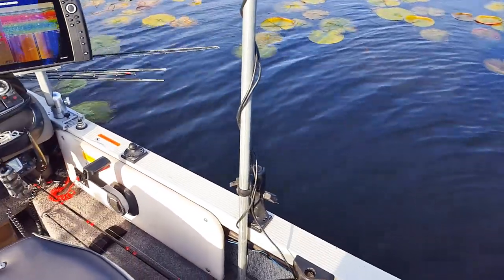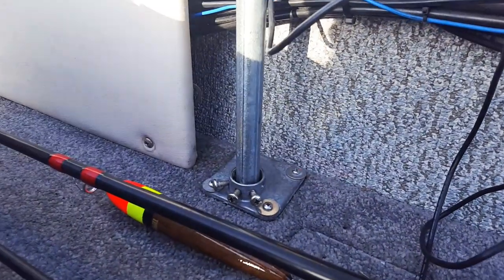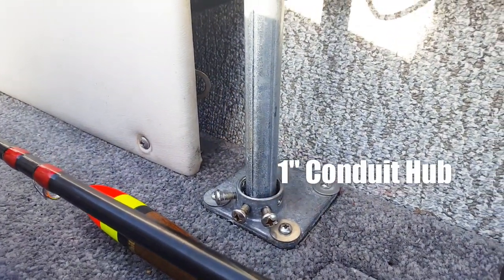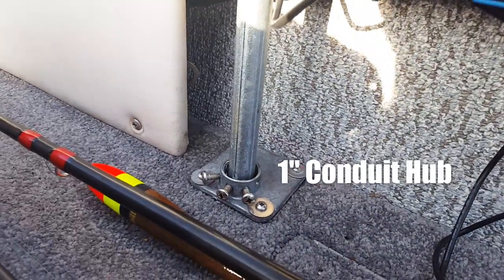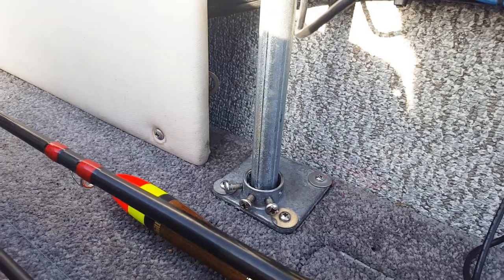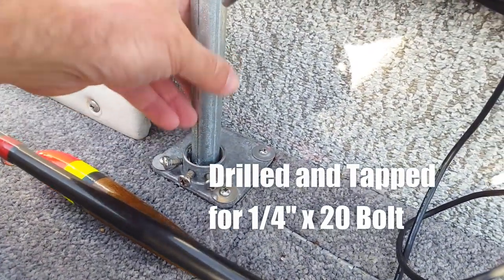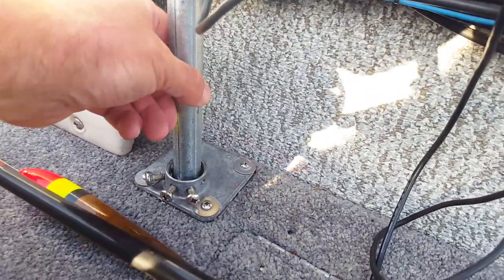The pole itself is three-quarter inch conduit that I bought at Farm and Fleet. The way it's held onto the boat is with this base — I found it at the hardware store, and I believe it's for a one-inch conduit. I drilled a couple of holes for set screws to hold it in place, and there's a piece of aluminum on the bottom so it doesn't dig into the carpeting.